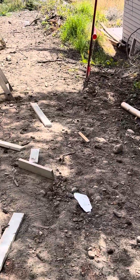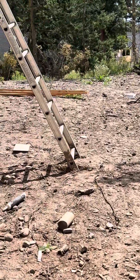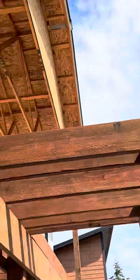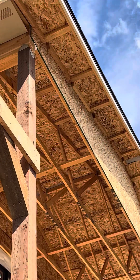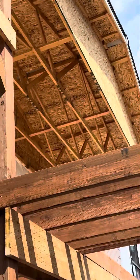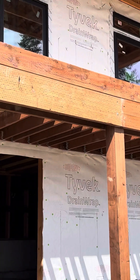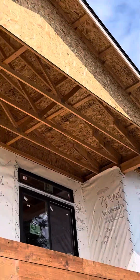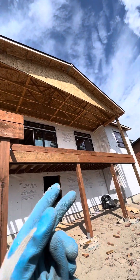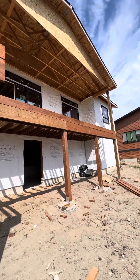There's a back gable out here that's going to be hard to set up on, so for that one we'll probably have to use our pump jacks to get up there. Maybe I'll spin this ladder into that corner, then do a pump jack and another pump jack to cover it — because it's wider than even our widest 24-foot plank.